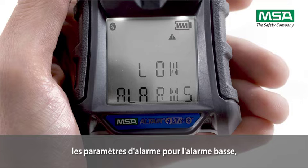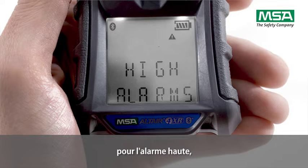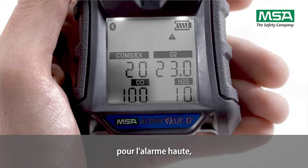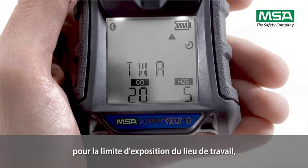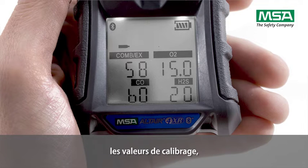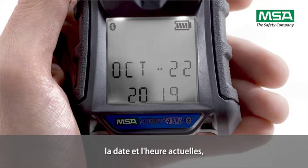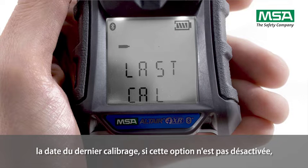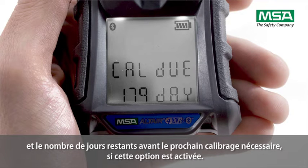The display also shows the alarm set points for the low alarm, the high alarm, the short-term exposure limit (STEL), and the workplace exposure limit (WEL), followed by the calibration values, the current time and date, the date of the last calibration if not deactivated, and the due time in days for calibration if activated.